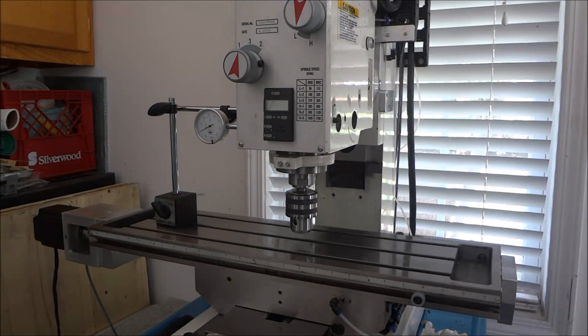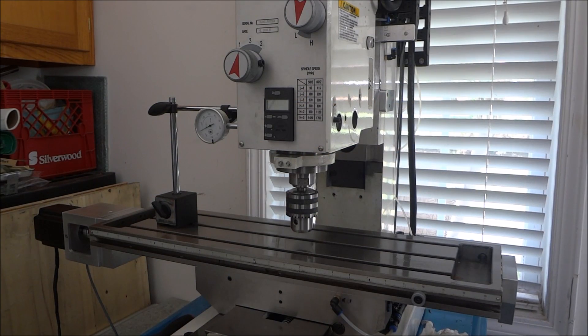Hey guys, I'm out in the shop today. In today's video I want to talk about setting your steps per inch and also setting backlash compensation if you have any backlash in your machine.